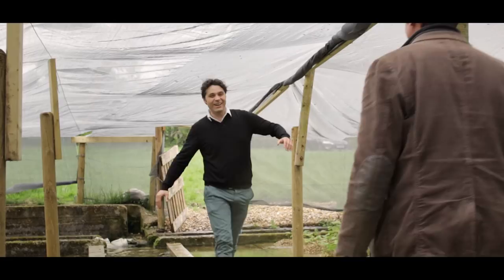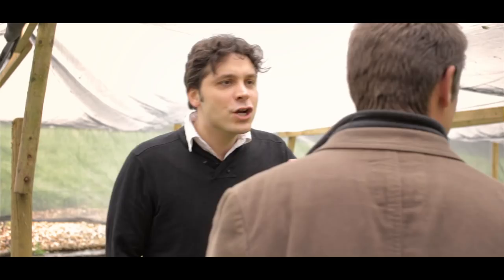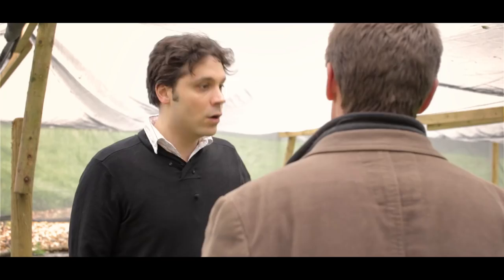Hey John, you alright? Welcome, nice to see you. It's good to see you again. It's the first time I come to the farm and I have to say it's pretty amazing. Quick question — what are we looking at here?